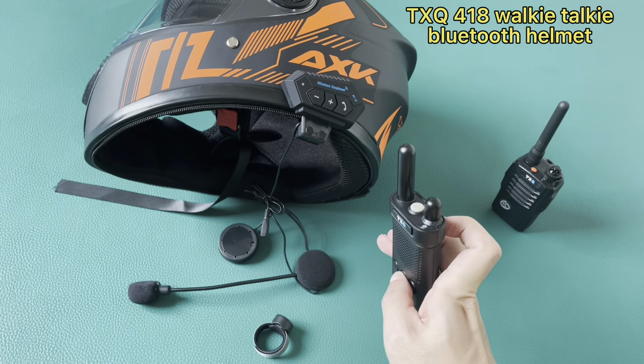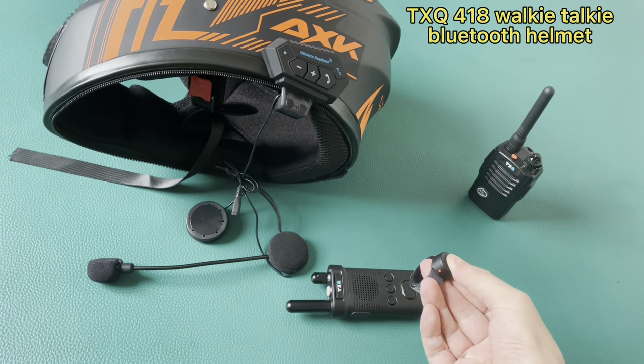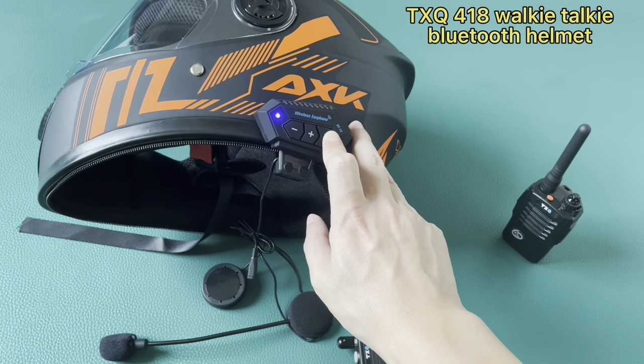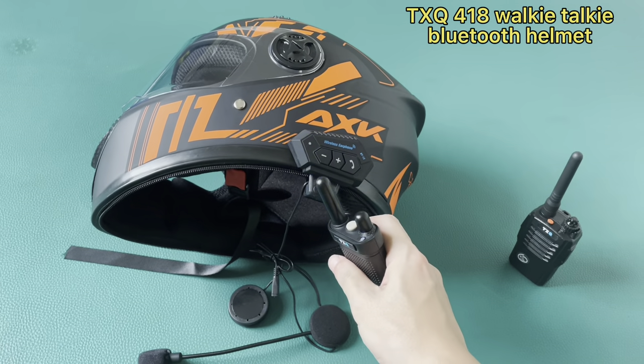Then hold on. Connect it wirelessly. Wait a minute. Okay, connect.